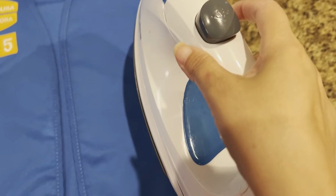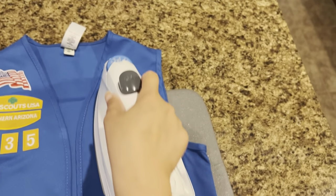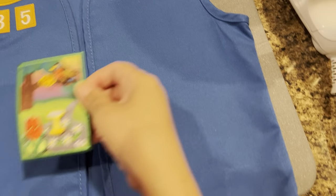Hello everyone, my name is Julia. Welcome to Julia's Crafting Space. In this video I will be showing you how I iron a patch onto a vest. First I start by ironing the vest nice and warm.